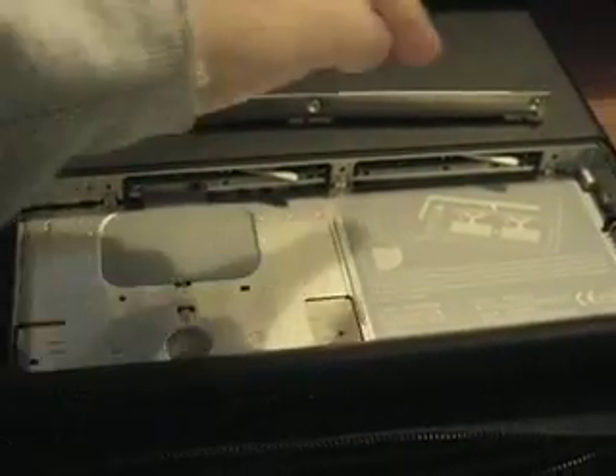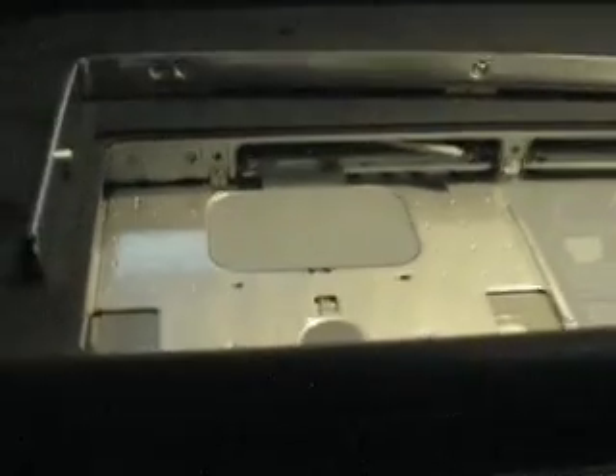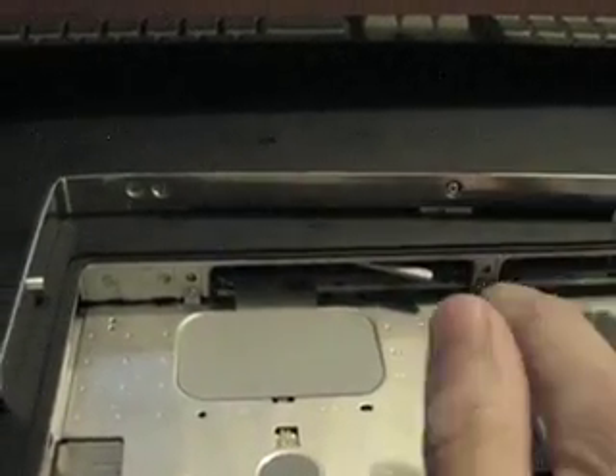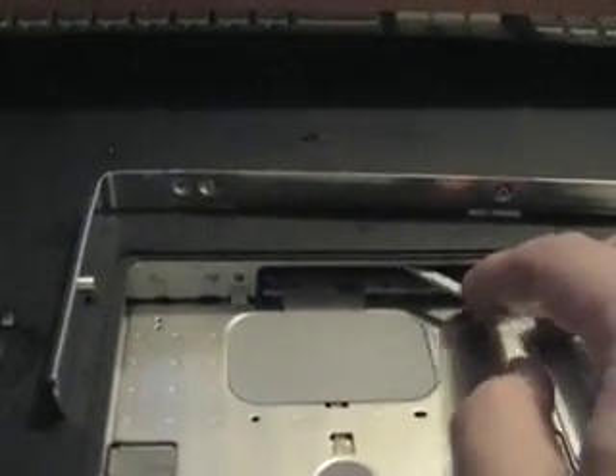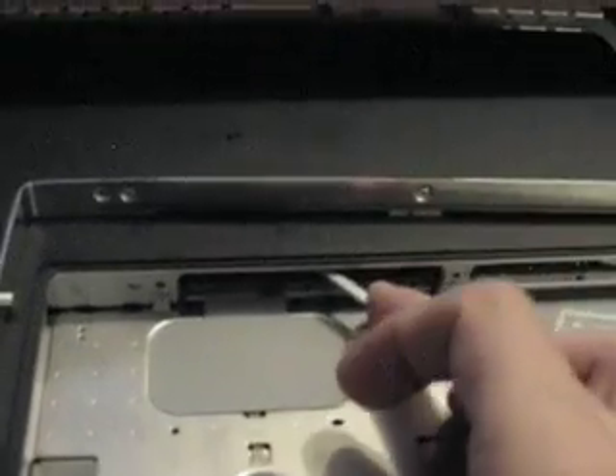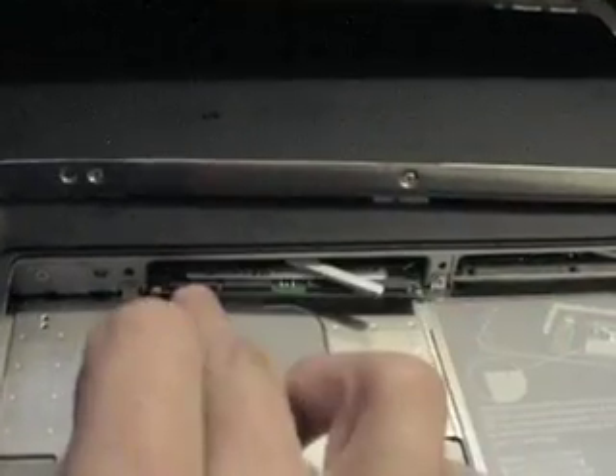So we have the L bracket removed, and you can see the RAM slots are exposed. These little cards over here — that's the actual RAM. To remove one, take the little lever and just flip it towards the left, and you're going to see the RAM just slides right out. It just pops right out. That's it.